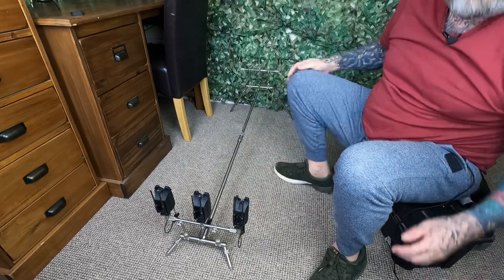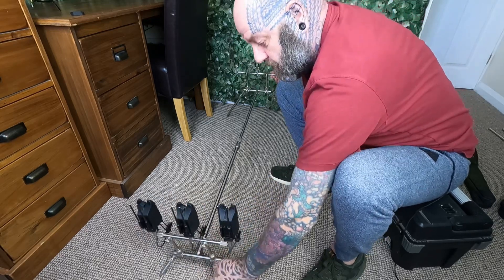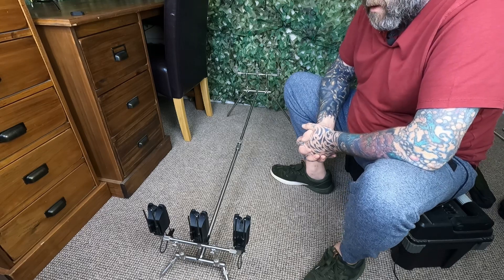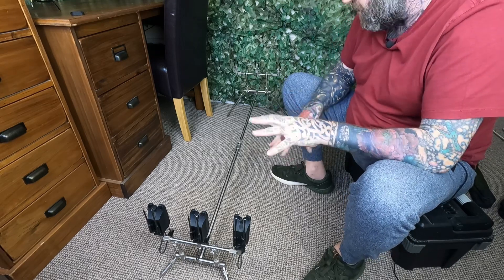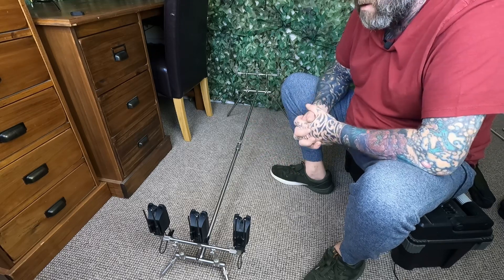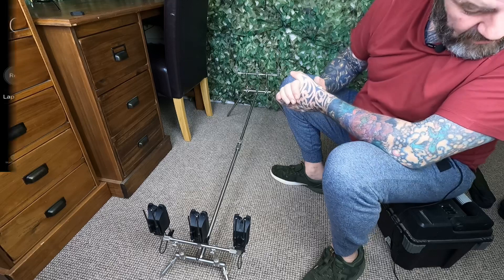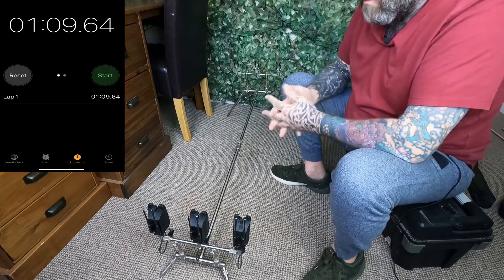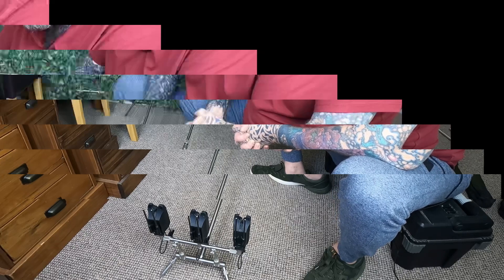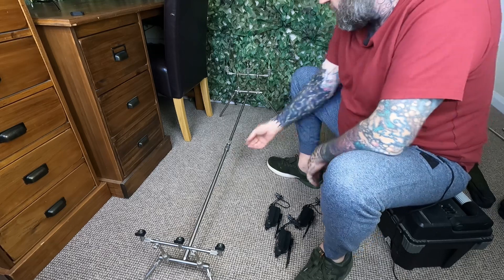The pod is set up — hopefully you can see it there. That's how I use it a lot of the time. I'll show you all the adjustments and other bits and pieces, different lengths and different situations, but this is the majority of the time how I set it up. As you can see, I think it took just over a minute — it doesn't take long to set up at all.